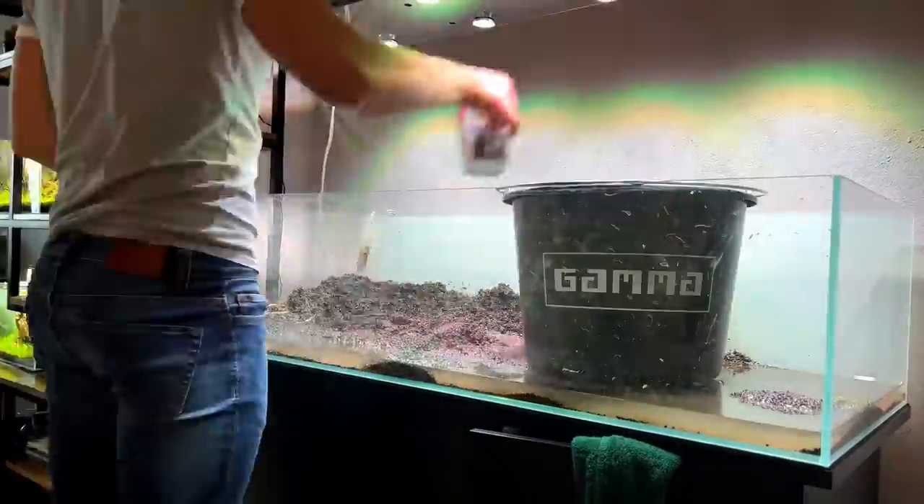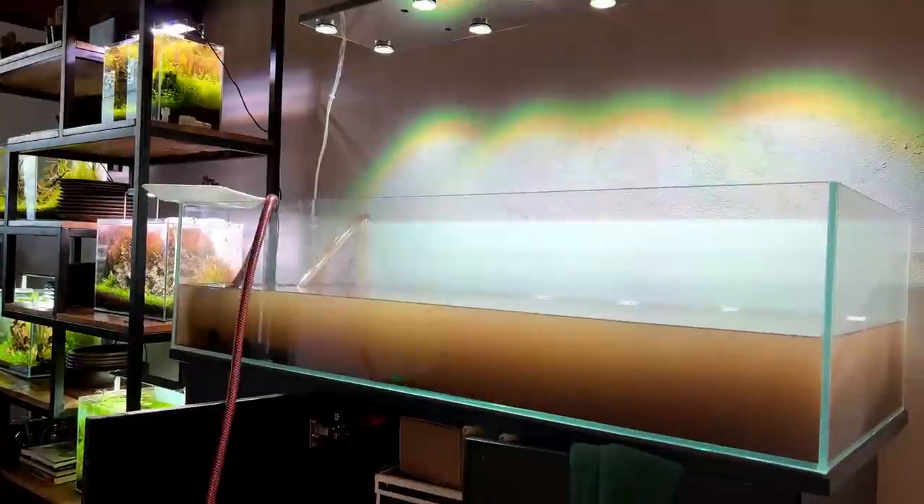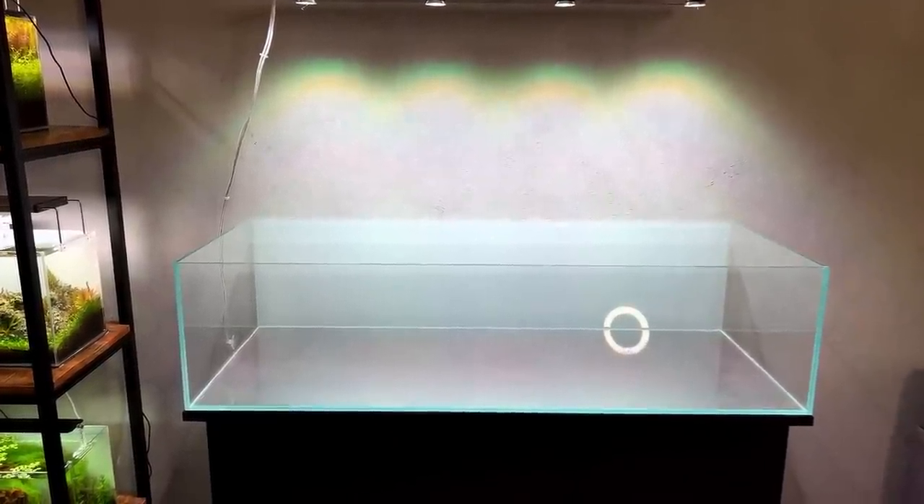Maybe it's not brand new clean, but it's clean enough for me — that's the job. Day before yesterday I removed all the substrate, cleaned all the dirty water, siphoned out all the dirty water, cleaned the glass, and now we're here.